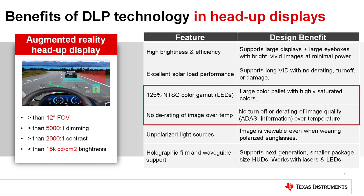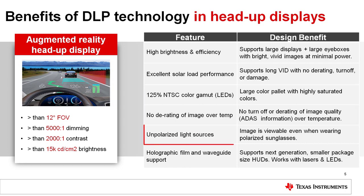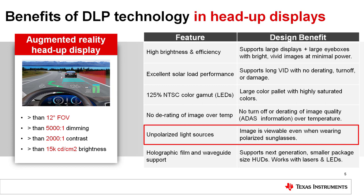At a 125% NTSC color gamut, DLP technology delivers crisp, bright, vivid, highly saturated images that do not derate over temperature. DLP technology does not rely on polarized light sources, projecting images that can be viewed even when wearing polarized sunglasses.